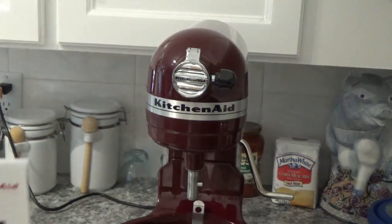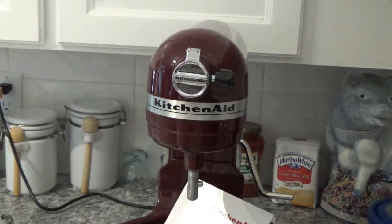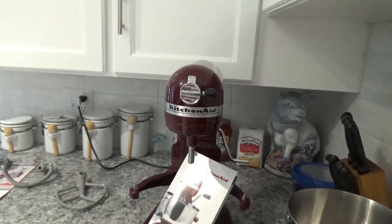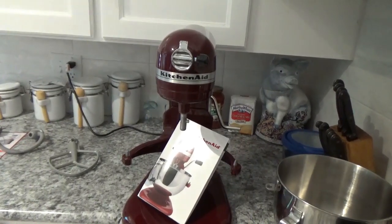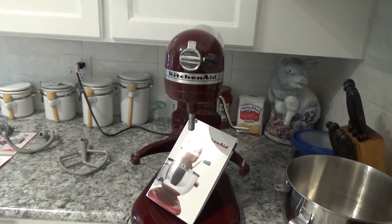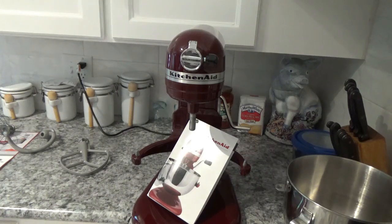That's about it on this KitchenAid mixer. I hope you enjoyed my little video as much as I enjoyed making it for you. I hope you come back and see me real soon — I hope to have another one for you. If you can, give me a thumbs up and join my channel. We'll be cooking something with this thing before long, so it'll be back in the picture. Y'all have a good day now. Goodbye.